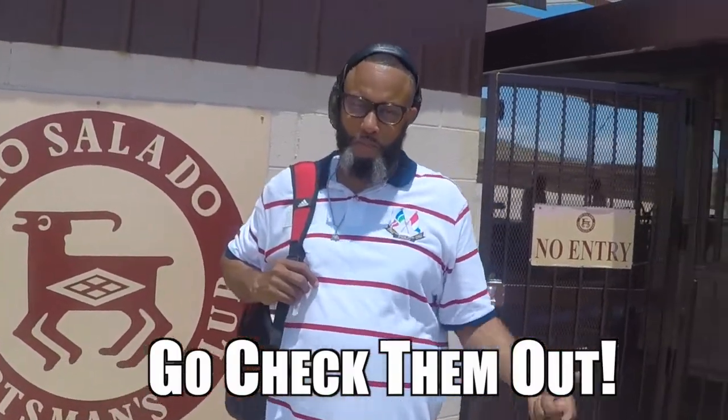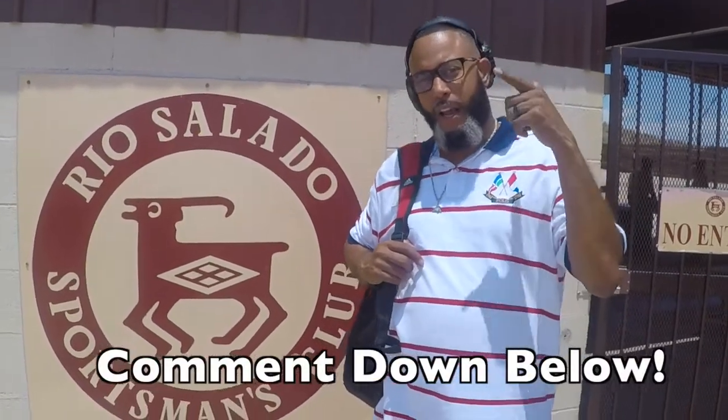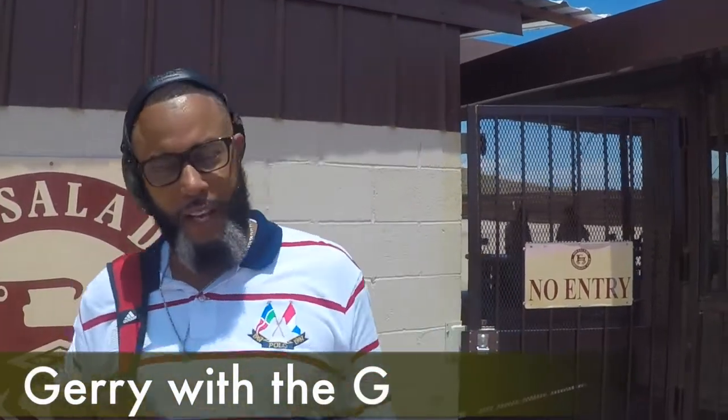Thank you guys for coming out. Appreciate Rio Salado Sportsman's Club for their range — their awesome range. If y'all are in the Phoenix area, you need to come check them out. Y'all stay tuned for the next one. We're going to wrap up this Calico thing. I hope you guys had as much fun as I had shooting it. Leave a comment below and smash that bell so you can be notified when we drop the next one. This is Gary with the G, signing out — we off to the next.